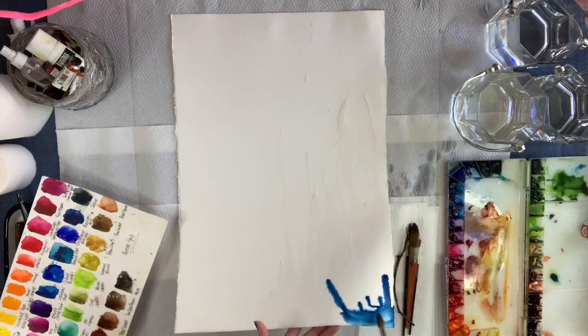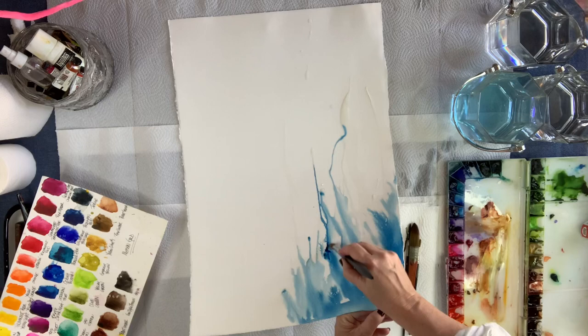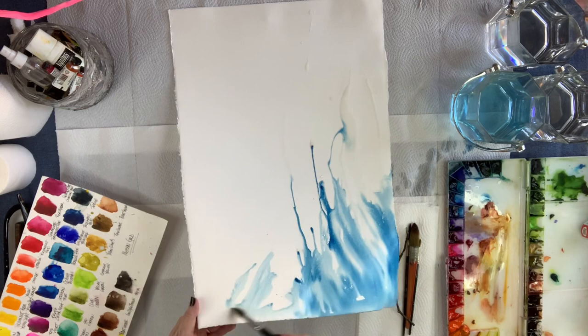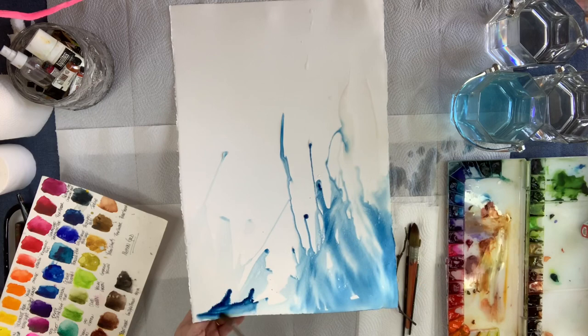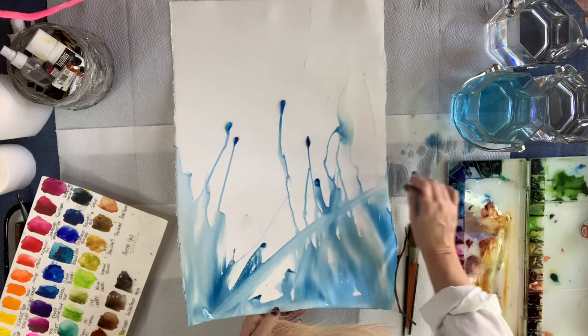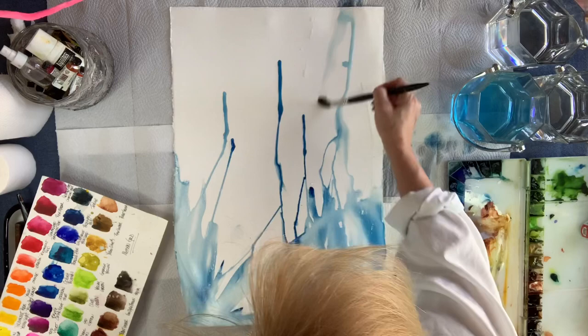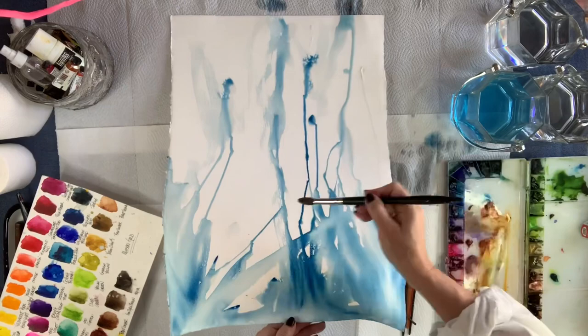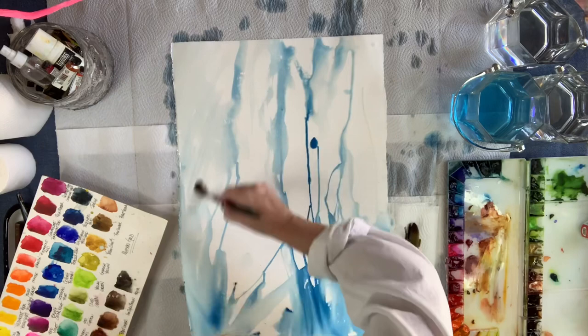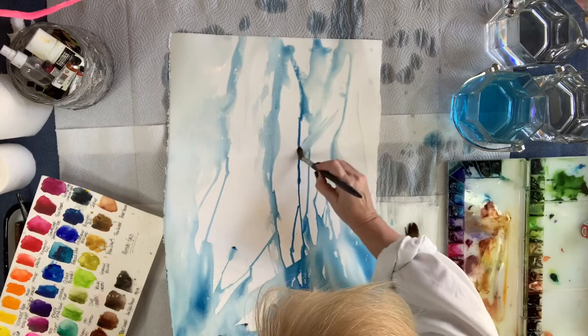I don't have the paper pinned down to a board or anything. I'm keeping it very loose so that I can manipulate the paper — even curl it in certain areas. So I don't pin it down on a board. The paper is starting off dry, this is not pre-wet. The only time it's wet is when I start putting water down from my brush, or it's running down in a flow motion from gravity.